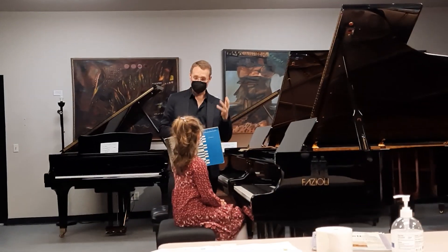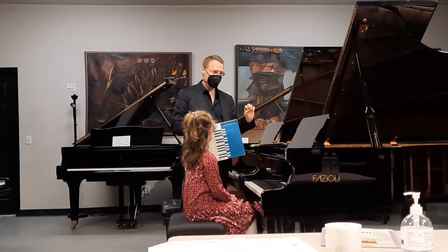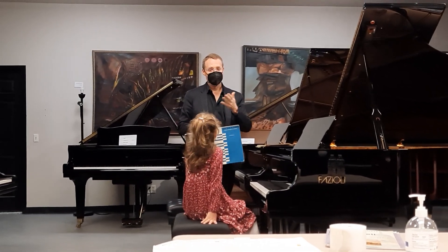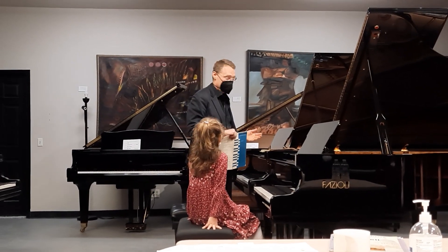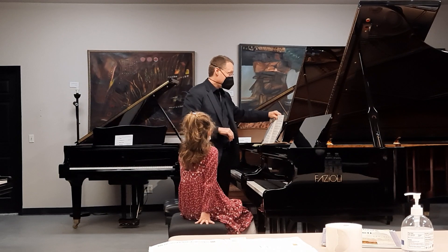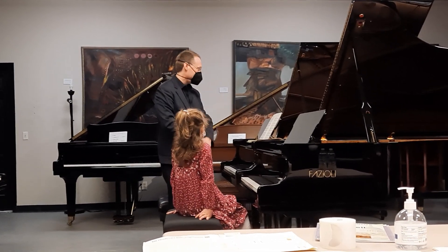You're really telling a story with your playing — you're not just playing the notes, you're really trying to put your heart into it. And I think that's ultimately what playing is all about. It's about putting our heart into it, so I honestly don't want to change too much of what you're doing because it's so nice.